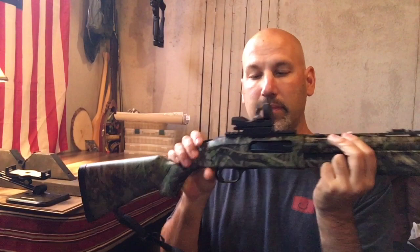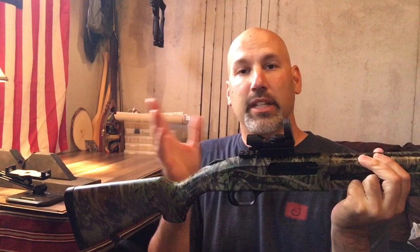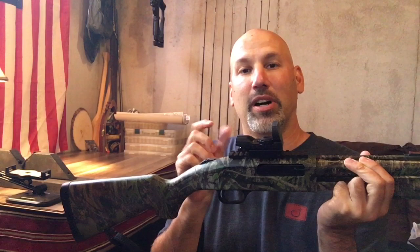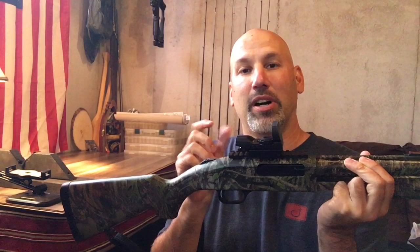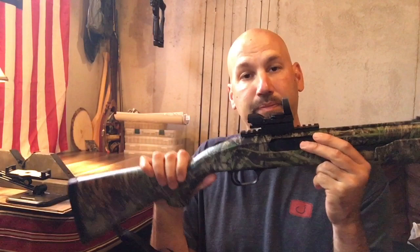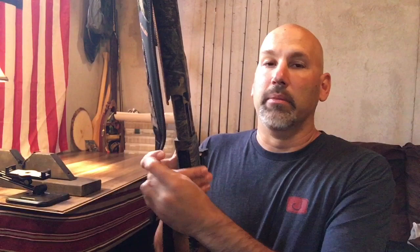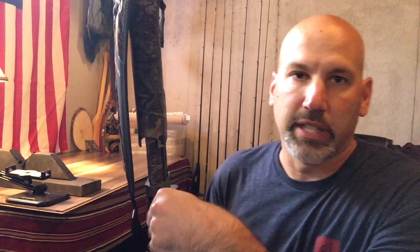The reflex sight was great — this particular one I got on Amazon for about 20 bucks. I'm on a very tight budget, so I didn't go out and buy anything real expensive, but for how much this sight cost it did pretty well. You're able to adjust it based on the lighting of the day — brighter or dimmer — as you can see on my previous video where I actually installed this unit. The main issue I have, besides the factory sight being pushed off, is the stock itself — it has a whole lot of play in it.